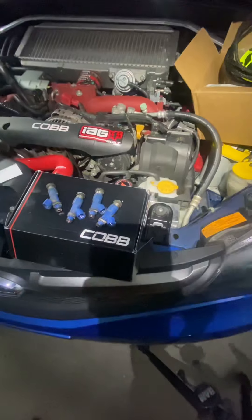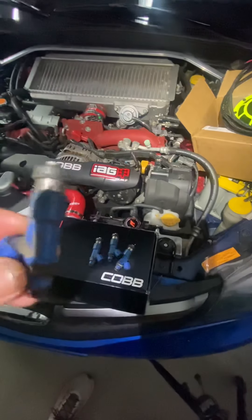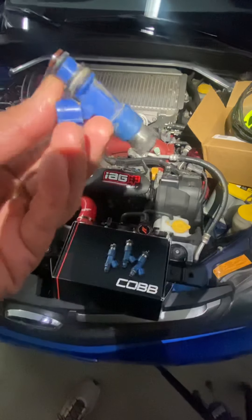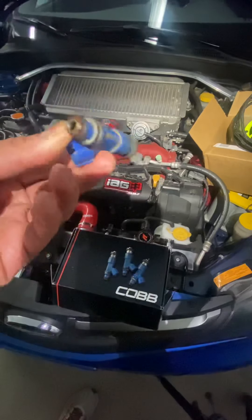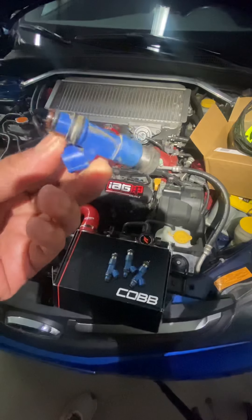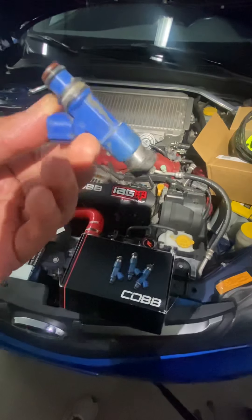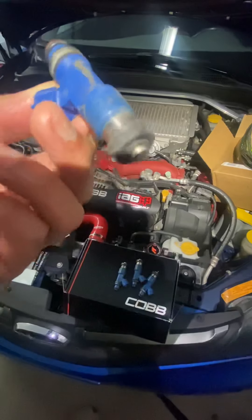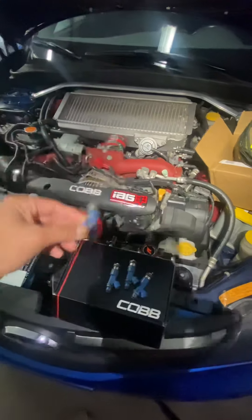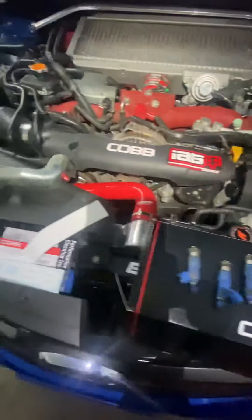Yesterday I installed the new injectors — the COBB 1050s. These are the old ones I removed — look how dirty they are! And I only have about 80,000 miles on this car. It's a 12-year-old car, but look at how dirty those injectors are.